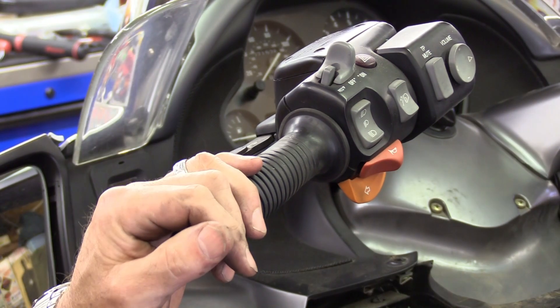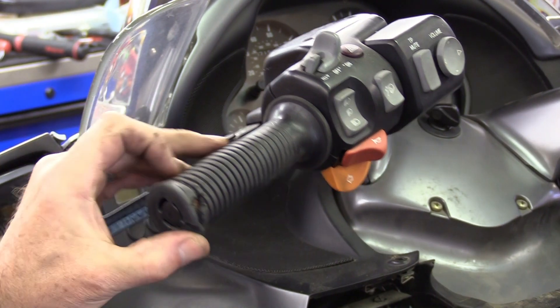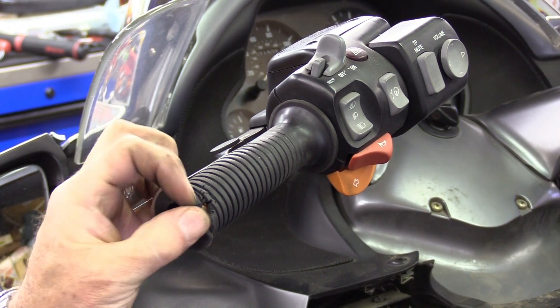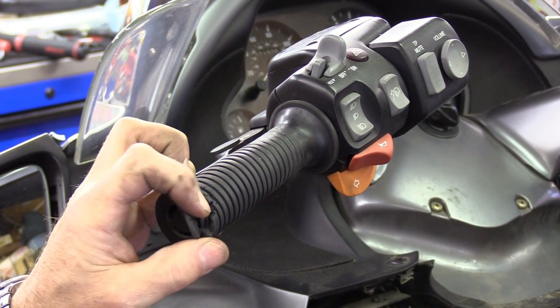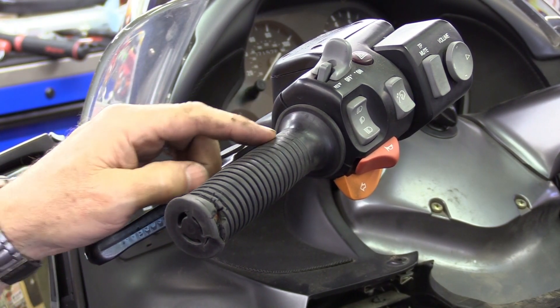Kirk here with Kirk's Motorrad Shop in Crystal Lake, Illinois, bringing you another do-it-yourself video. Are your hand grips looking kind of like this — getting all scuzzy looking, cracked, maybe they got big rips in them, or they're just plain worn out like this one is?